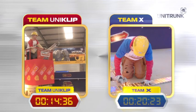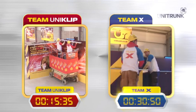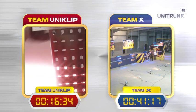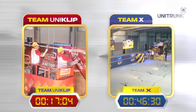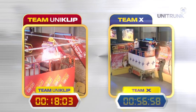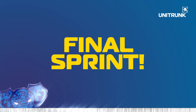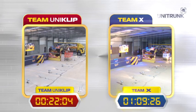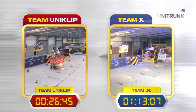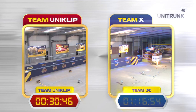Let's fast forward Team X 40 minutes to bring them level with Team Uniclip and see if Team X can compete in the sprint. No, not a chance — Team Uniclip race ahead. Six lengths of tray in nine minutes. Not bad.